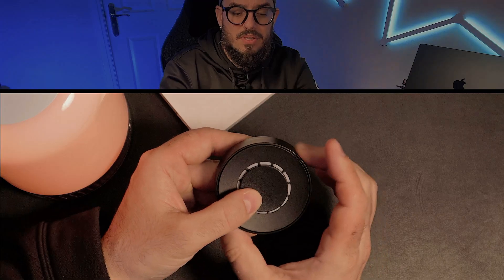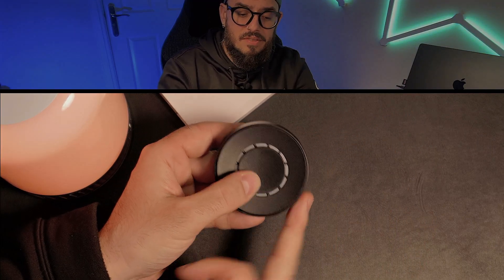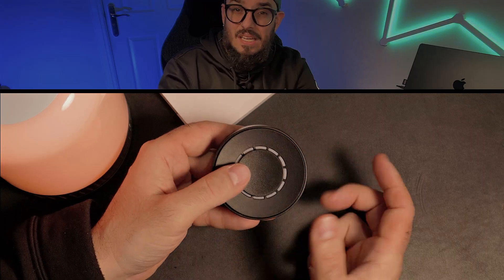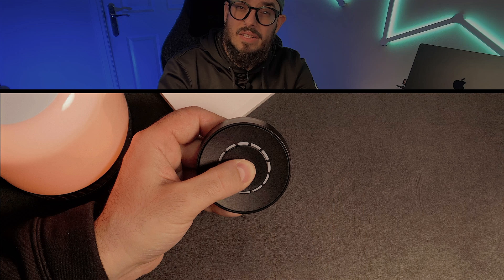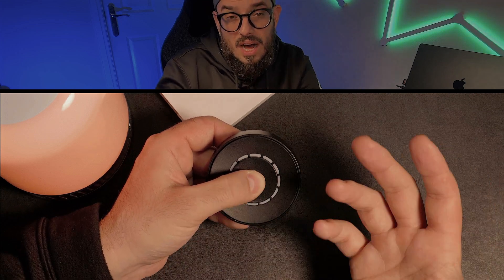Another feature I'd like is the ability to connect this to my TV to change the volume, or to do a long press and rotate to cycle through the scenes in my living room, where I have more scenes than anywhere else in the house. The Flick 2 works better with Apple HomeKit because it allows you to control scenes — but with the Twist, you're not able to do that.